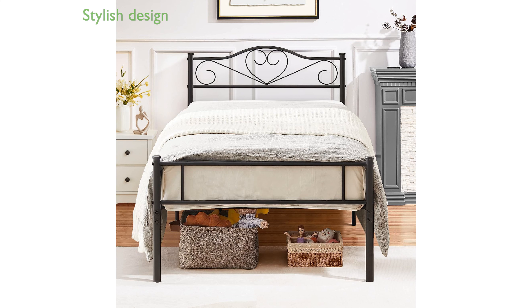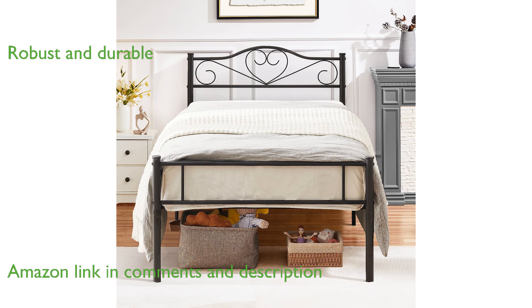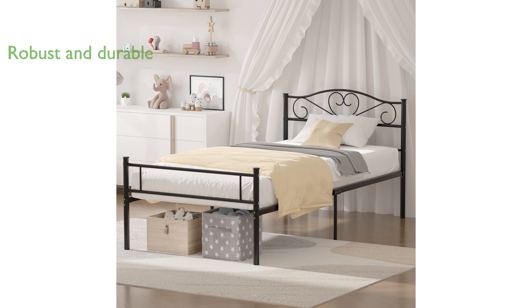The Vasello Twin Metal Bed Frame combines style and functionality with its elegant headboard and footboard design, making it a perfect fit for any bedroom decor. Crafted from premium quality metal, this bed frame is robust and durable, ensuring stability with its 13 sturdy metal slats and a maximum weight capacity of 350 pounds.